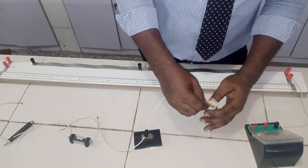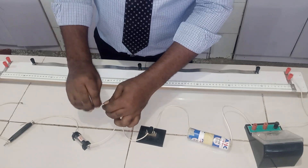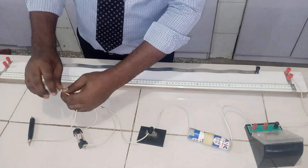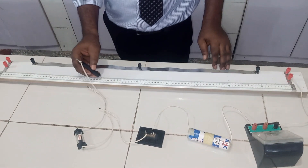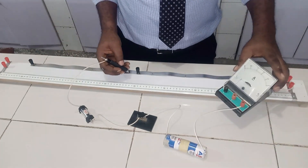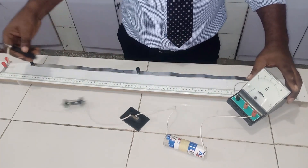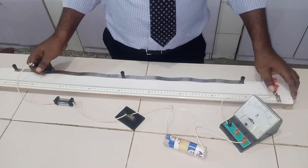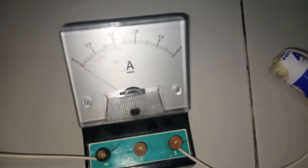We have the battery set, the key connected to the resistor, and the resistor connected to the jockey. The key is now closed, so we test for continuity by checking whether the ammeter is deflecting. You can see the ammeter pointer deflecting, which confirms that current is flowing and there is continuity in the circuit.